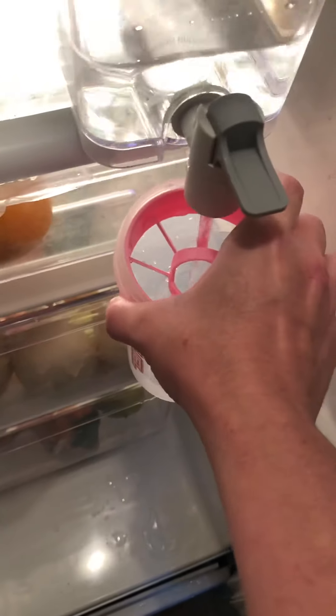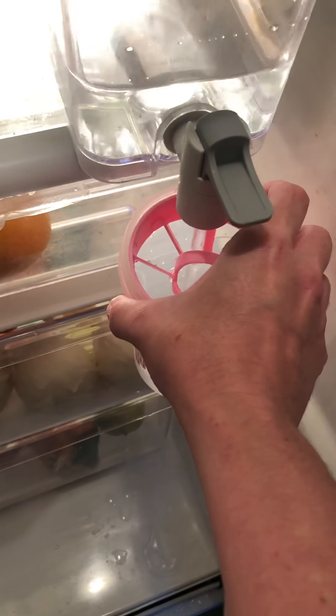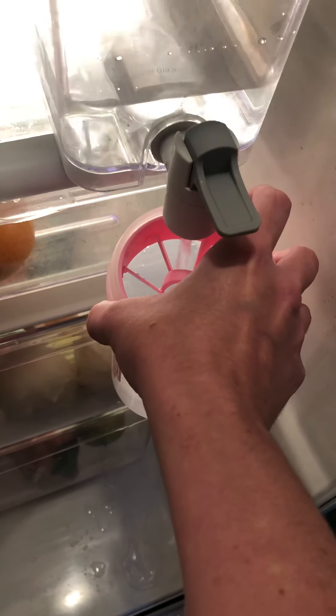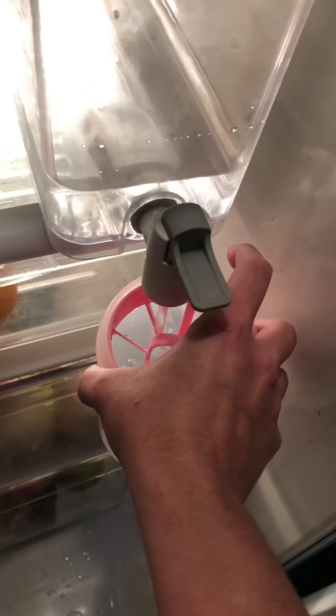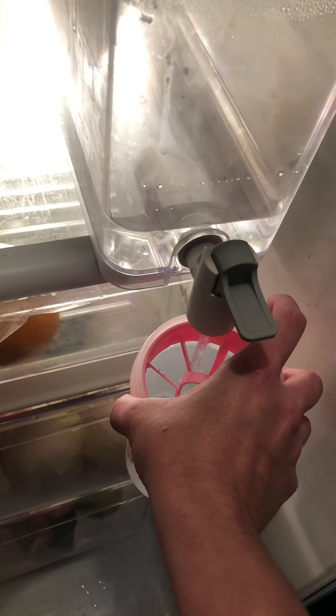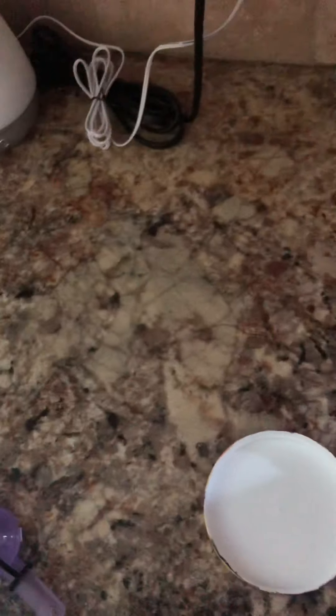I made a mess. I made a mess. Oh my goodness, I got my hand wet. Didn't get my finger too wet.